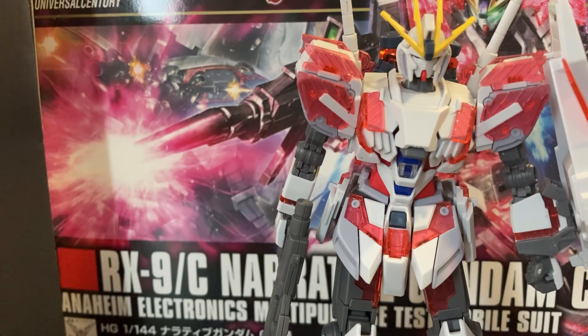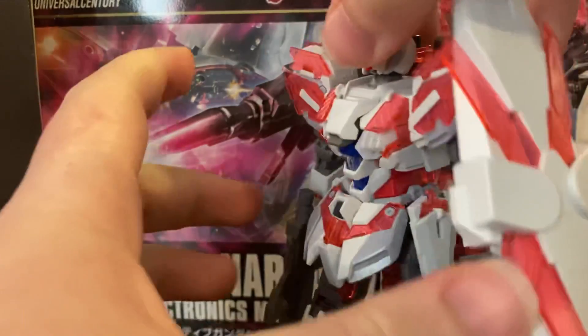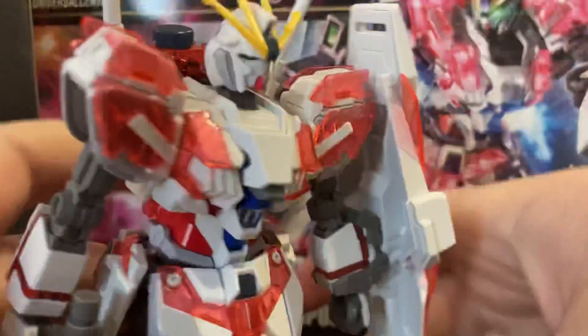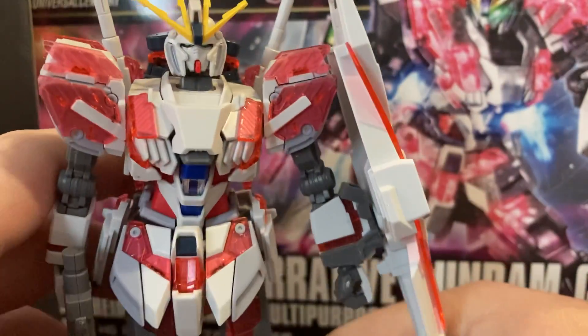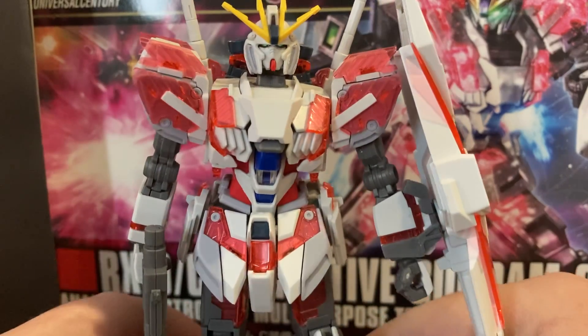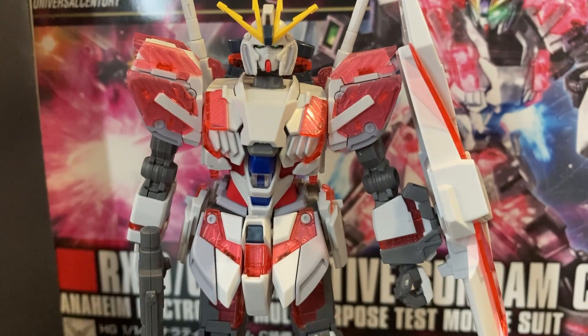I have one more huge complaint about this model kit. I'll do a full 360 real quick — there's the back, so much detail. The thing that annoys me is the legs: the camera's slightly tilted but the model kit is also slightly tilted, and it's the same thing with my RX-78.